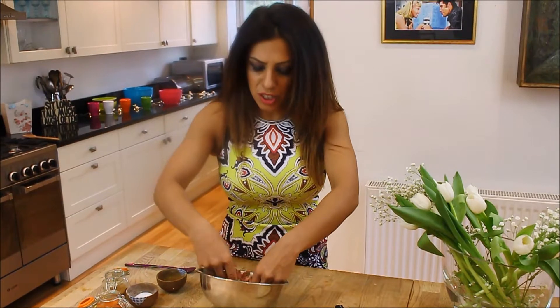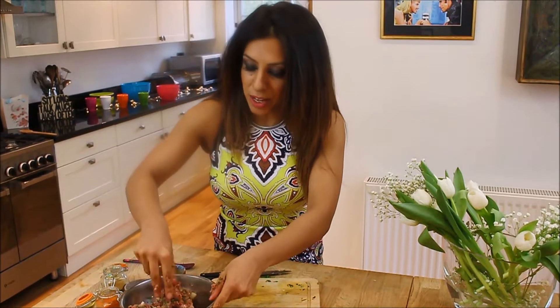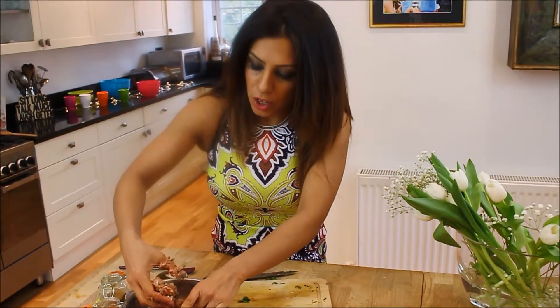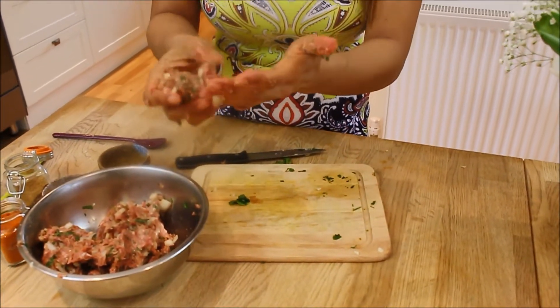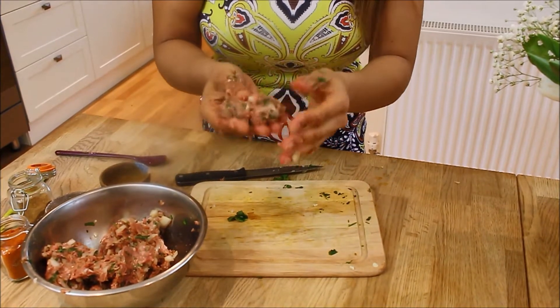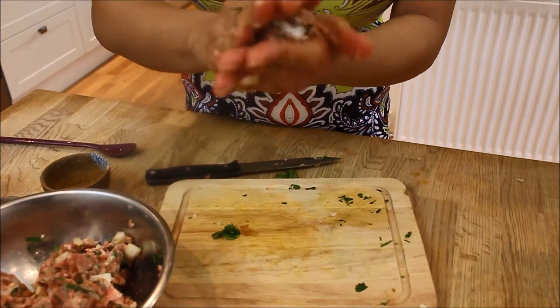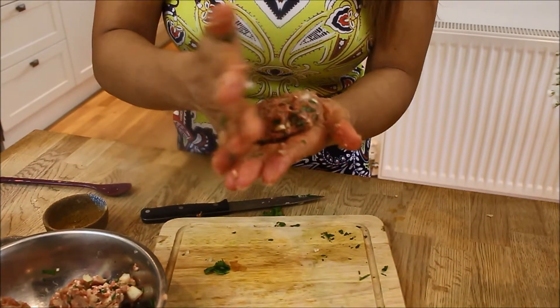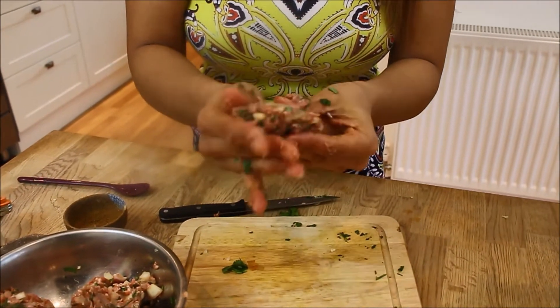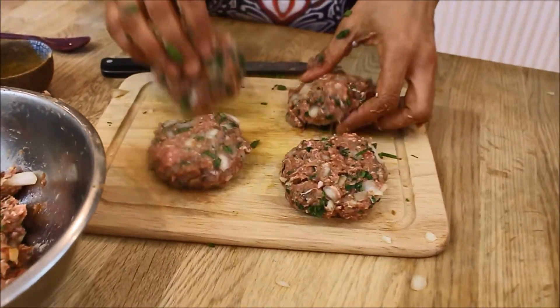That's a nice mix — I can smell the masala, I can smell the garlic, it smells gorgeous. So then get a nice piece and shape it into your burger shape — it's not hard at all. You can see the coriander in there; that smells delicious. Honestly, fresh coriander, nothing beats that smell. Get a little bit more — we don't want small burgers. That's a nice shape there, look how lovely that looks.